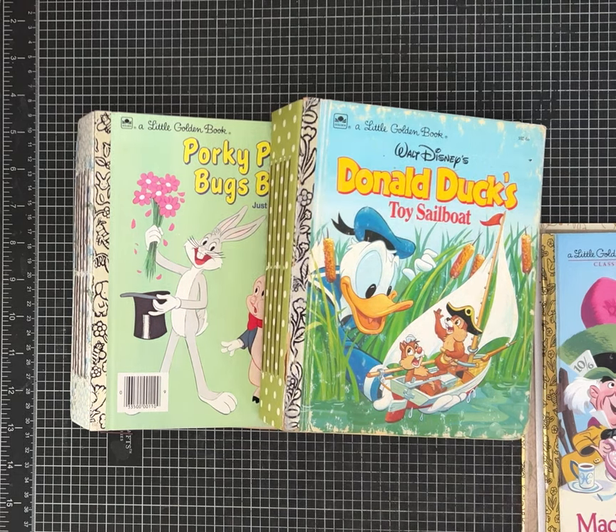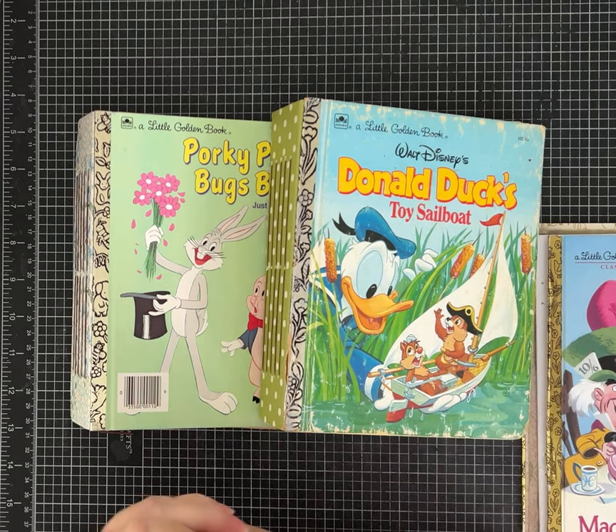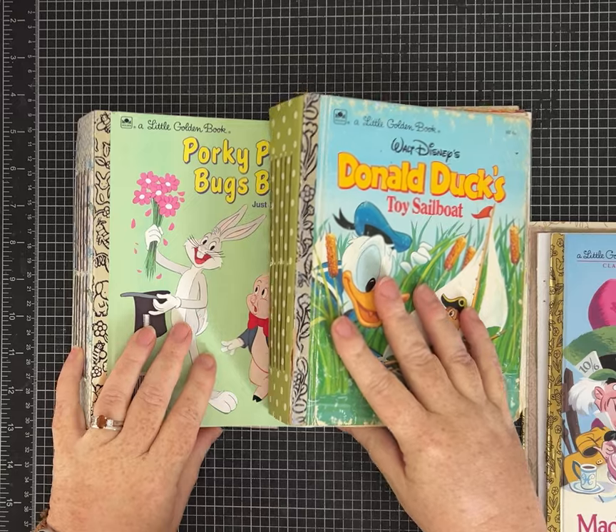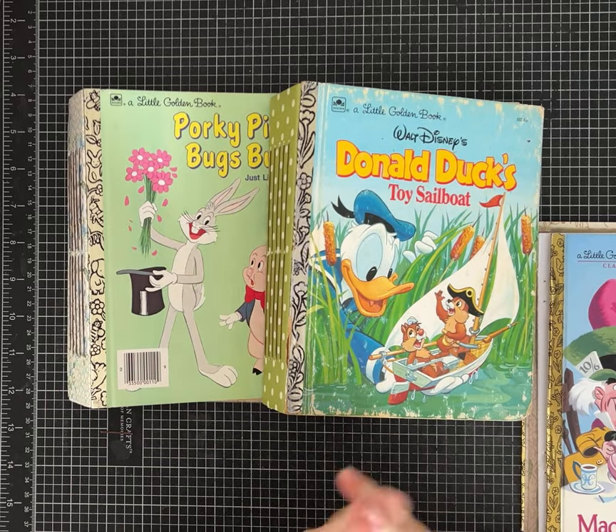Hi everybody, it's Pam with Silver and Sparkles. As you can probably tell, we're going to be talking about little golden book journals today. Thanks for joining me — I appreciate your support and you watching my videos.